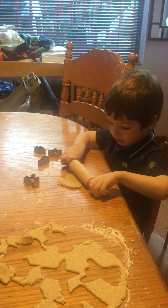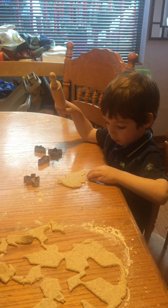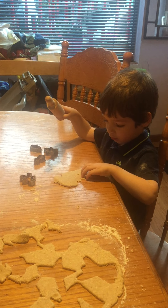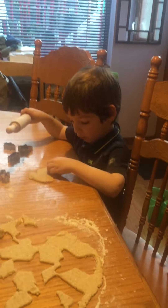I'm making cookies. Yeah, and what do you have to do when they're all done? What do you do with them when they're all done?